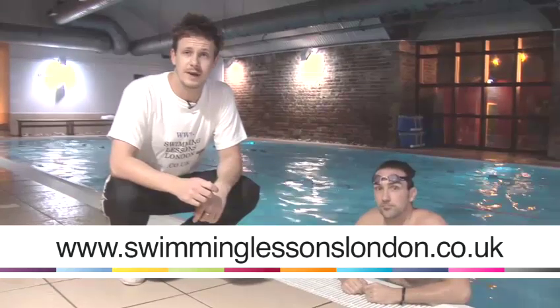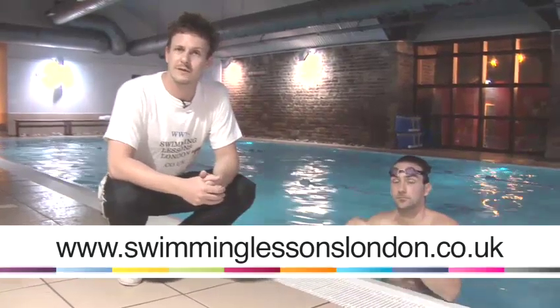Hi, I'm Paul, this is Theo from swimminglessonslondon.co.uk. We're going to give you a few tips on swimming today. You're more than welcome to contact us for any more information or to book a session. Thank you.